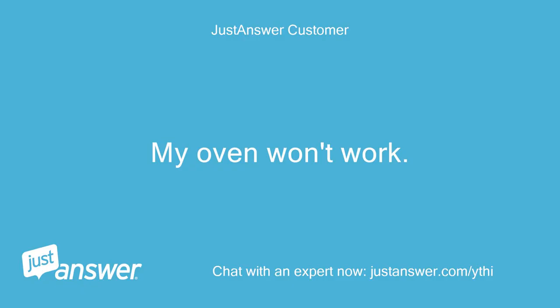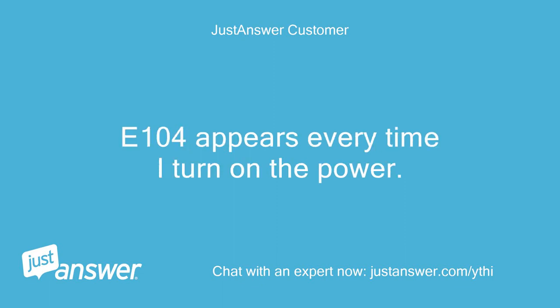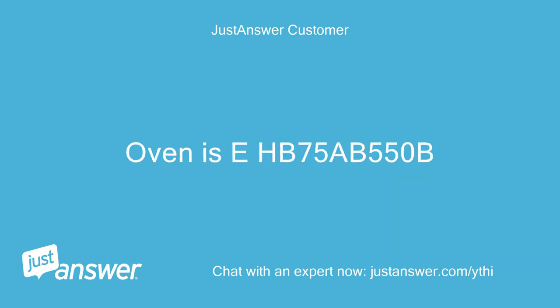My oven won't work. E104 appears every time I turn on the power. Oven is EHB 75 AB 550B.